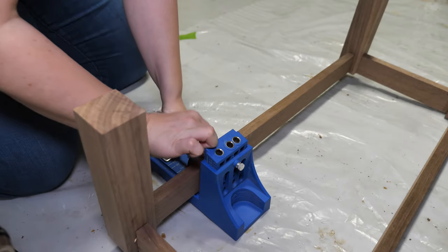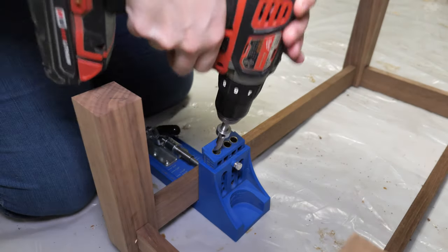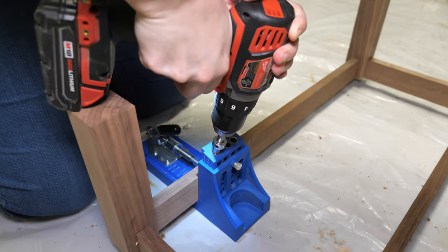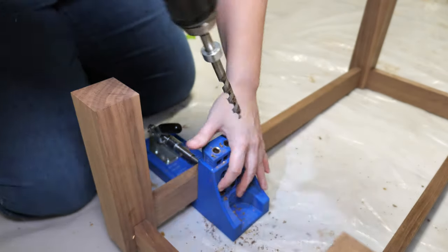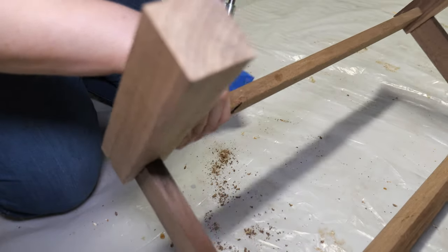To attach the base to the bookshelf, I always use screws just in case it needs to be removed later on. For this reason I opted to use my Kreg jig since I have an entire container of pocket hole screws on hand. The self-centering dowel jig can also be used to drill recessed screw areas to attach the base.